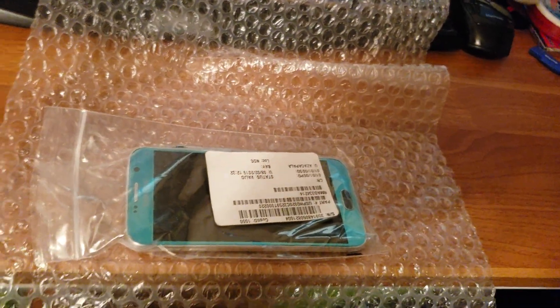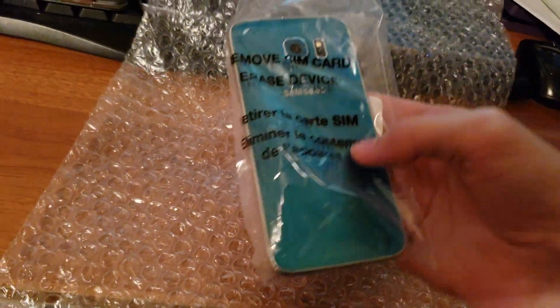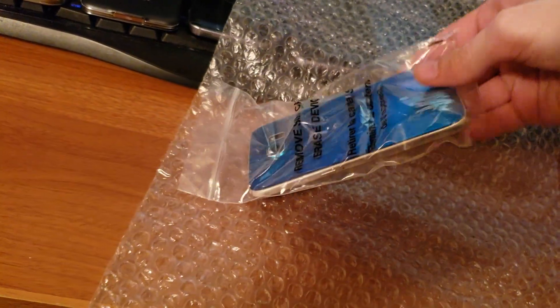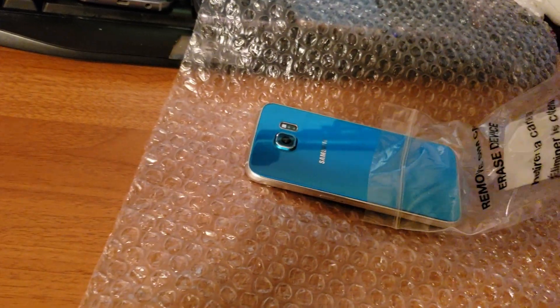Oh my gosh — it says bubble wrap so I can just squeeze this out of here.